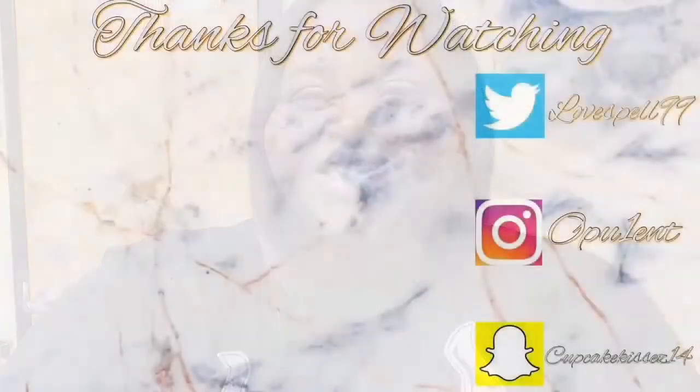And that is the end of my skincare routine. I really hope you guys enjoyed. Like, comment, and subscribe, and I'll see you in my next one. Bye.